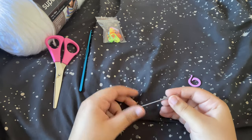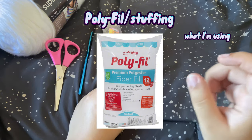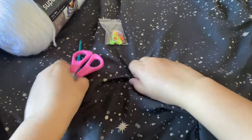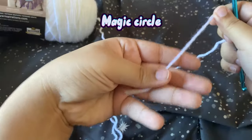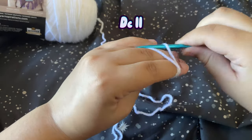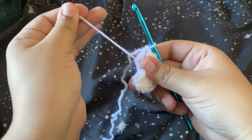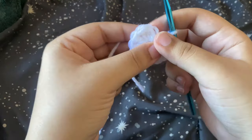You'll also need a darning needle to sew in our ends and sew in the ears, and optionally some polyfill or stuffing so we can stuff the ears. To start Finn's hat, we're going to make a magic circle and double crochet 11 into it. Once you've done your 11, pull on the tail to close.